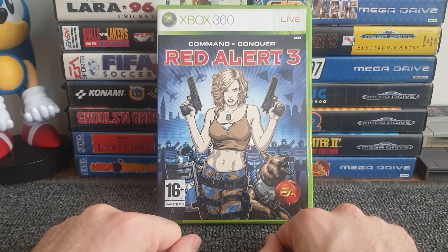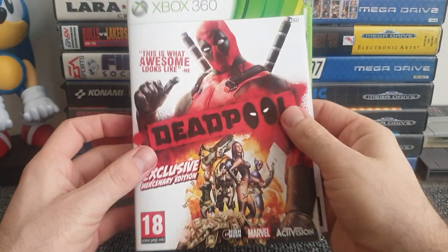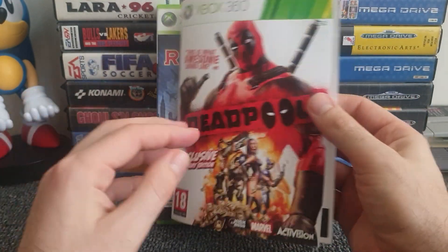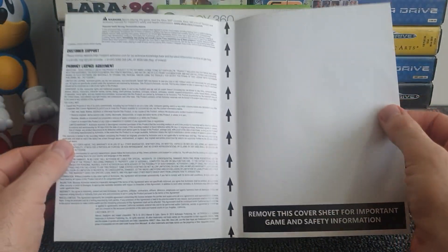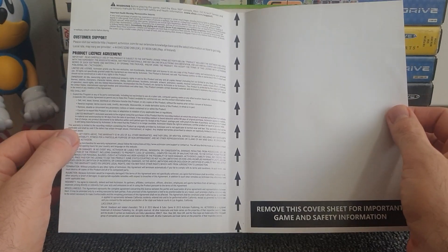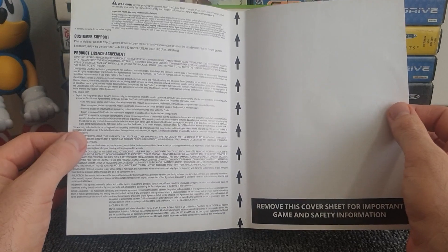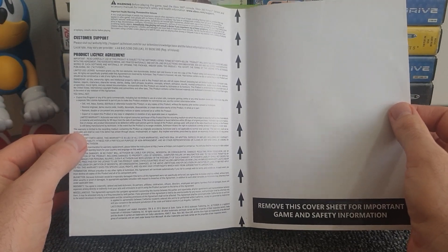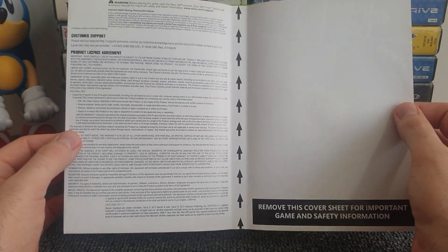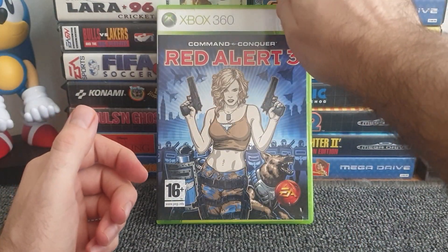Before we get on with the actual inside cover arts and reversible covers, I want to bring in my cover for Deadpool. I found anything that is printed on the inside of covers, but there are quite a few that are just a safety sheet and some game information. I believe they put a lot of this in later Xbox 360 releases, so I won't be showing all of those.